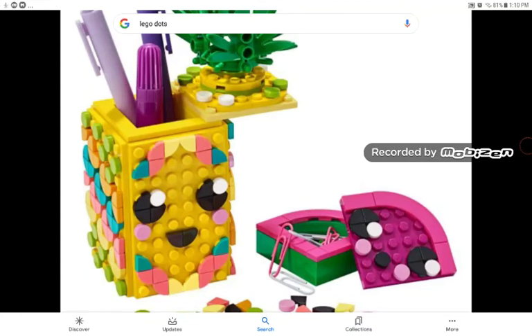Hey guys, LEGO Minded here, and today I'm going to be showing you guys my thoughts on the new LEGO theme, LEGO Dots. Honestly, I like it. I think it's pretty good.